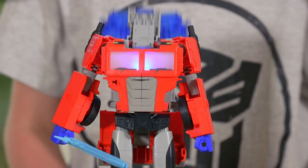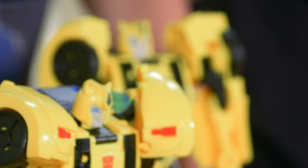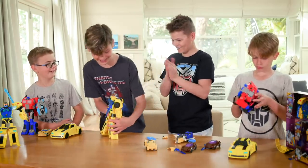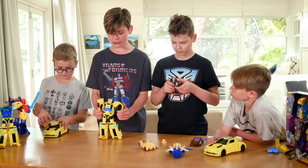Activate your Transformers unique powers and skills when you transform from robot mode to battle mode to vehicle mode. Get battle sounds and pulsing lights with voice commands. Autobots, roll out!